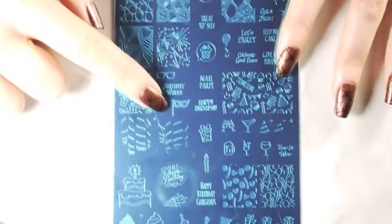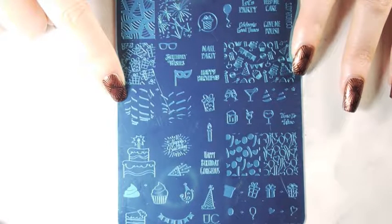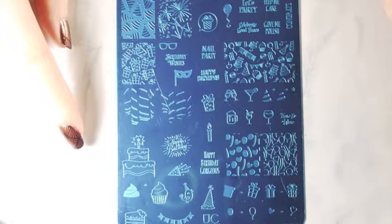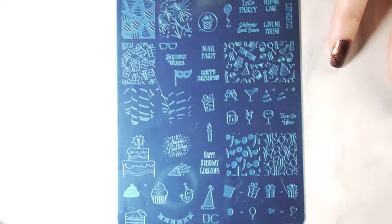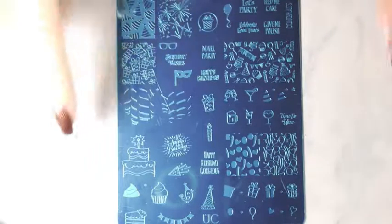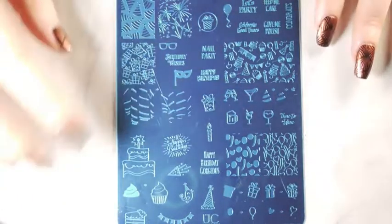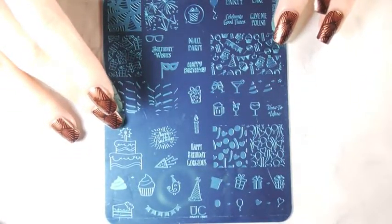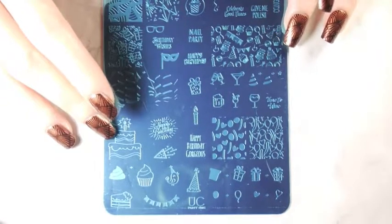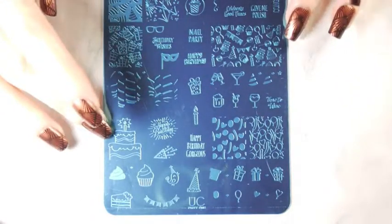Yeah, I mean really all of them are pretty great. I like the balloons — there's a bunch of balloons here and also more balloons there, which is fun. There is basically stuff for a lot of different kinds of parties: there's cake, there's wine, there's balloons, but it's kind of more generic. It doesn't say 'happy birthday' or 'congratulations' — it's just kind of party themed. So I'm going to show you how some of these images stamp on paper and then do a little tutorial at the end featuring this plate, so stay tuned.